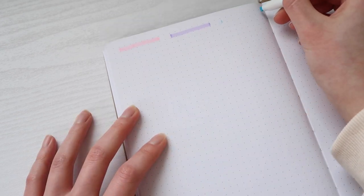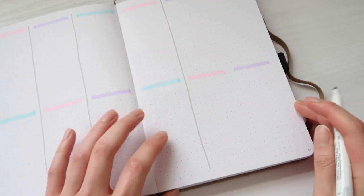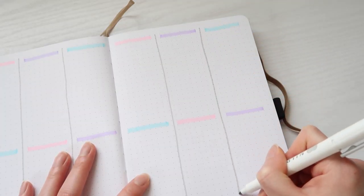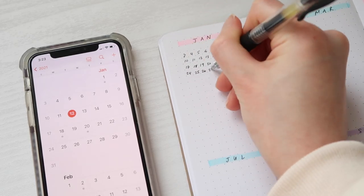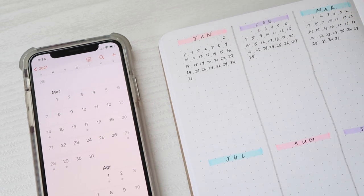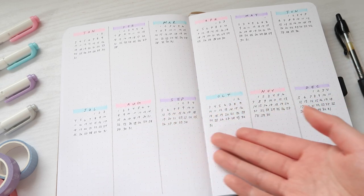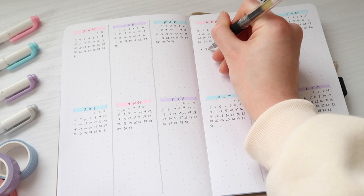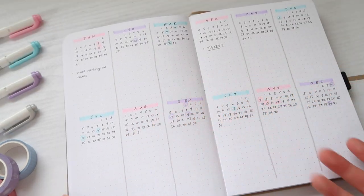First I'm starting out with the year spread, where I can write big events or things going on per month to have an overview. I divided two pages into 12 sections for each month of the year — six sections per page, three on the top half and three on the bottom. I'm making seven-dot-wide lines as labels for each month, skipping two dots between each line for space. I wrote the first three letters of each month, then the days. Below the months I have room to write reminders like tax season, circle birthdays, and other important events.